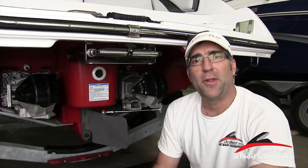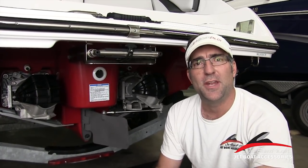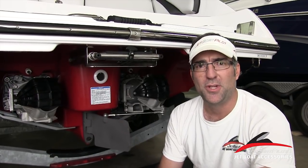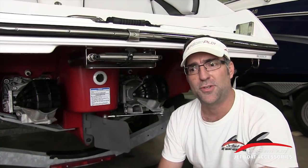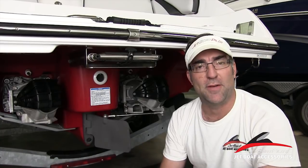Hey folks, Will Owen here with JetBoatPilot.com. On today's video we're going to be discussing the safety information and operation information for the all-new lateral thrusters for Yamaha jet boats. In this video we're going to talk specifically about some of the things we recommend, some of the things we recommend against, and basically get you up to speed about how to properly use your lateral thrusters and some things you need to know in order to pass that information on to other operators that may be operating your boat as well.